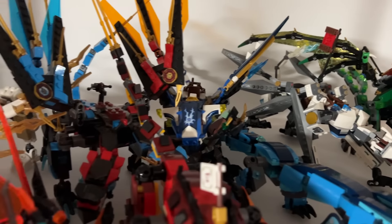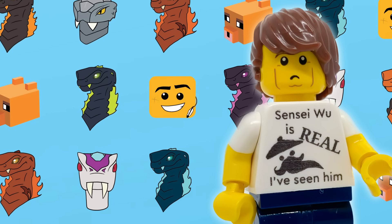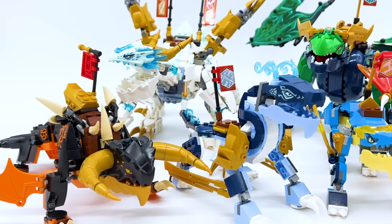LEGO has made many different Ninjago dragons over the years for lots of different characters. However, the way they design dragons has changed many times, so we've never actually gotten dragons for all six of the main ninja done in the same style. But last year, in 2022, LEGO introduced the Ninjago Core line.